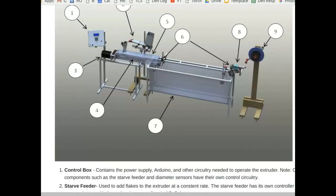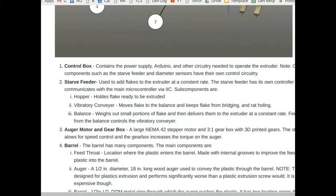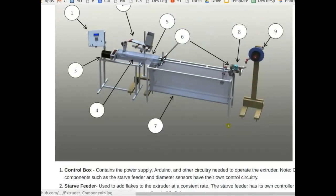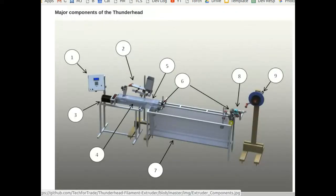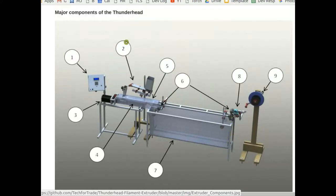Each of these main components will basically have its own wiki page, or quite possibly multiple wiki pages, that go into the details of building and how they operate. This is pretty sophisticated - you actually have a balance measuring out a correct amount of flake in the feeder.